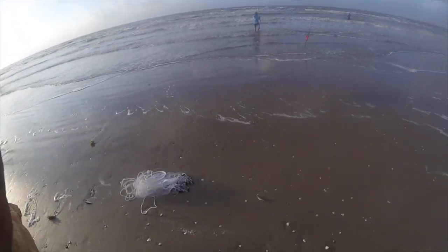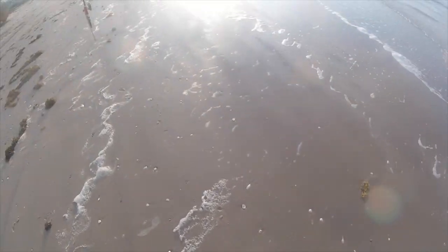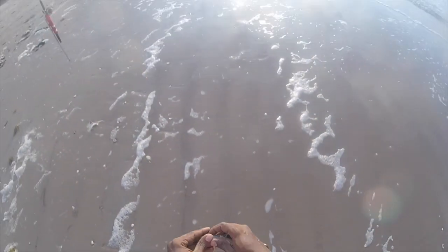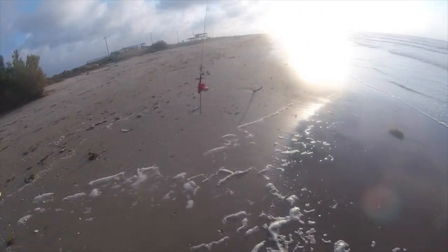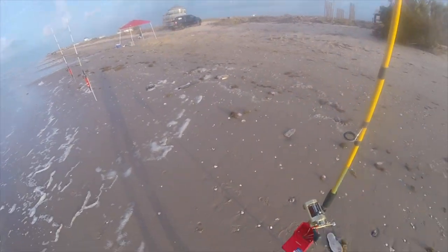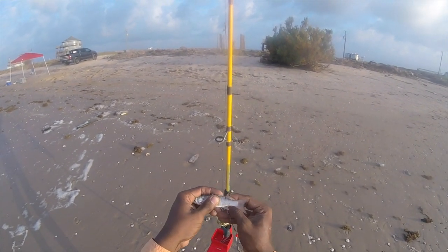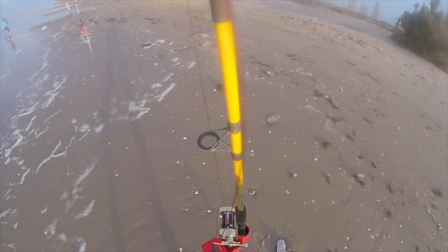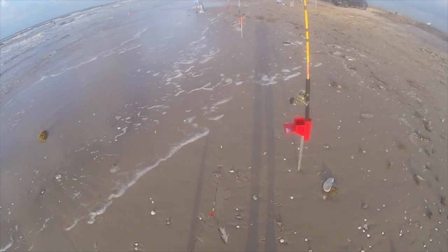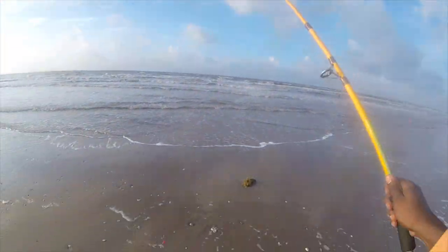Alright, here we are - Adventure Bro in full effect. I just cast netted three live mullet and we are gonna put that guy on this pole and throw it out there. I'm gonna hook him in the tail, get my weight ready to go, and let's go for a walk.